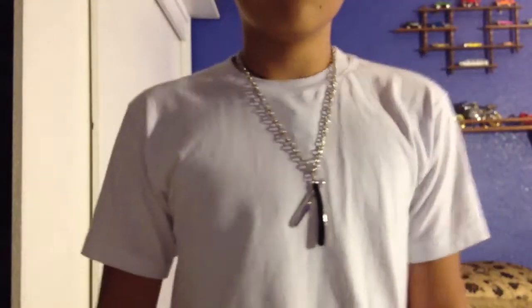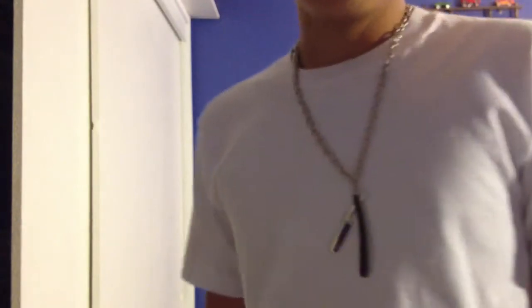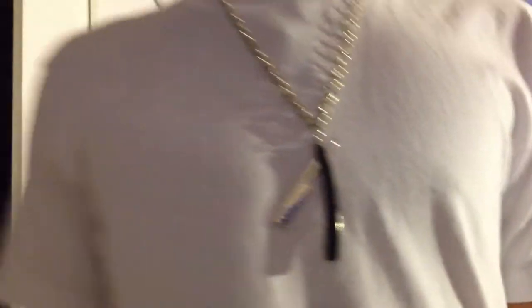It's just a plain old necklace — it's about an inch and a half big. Go at me on Facebook, I'm there every day. Alright, peace.